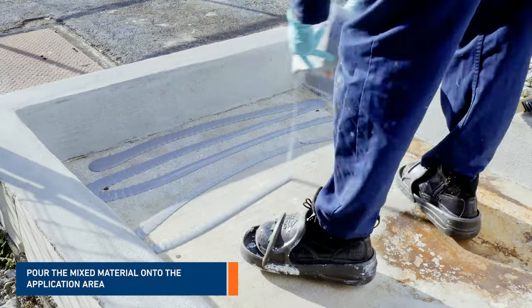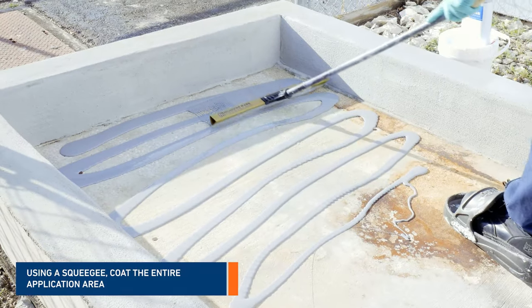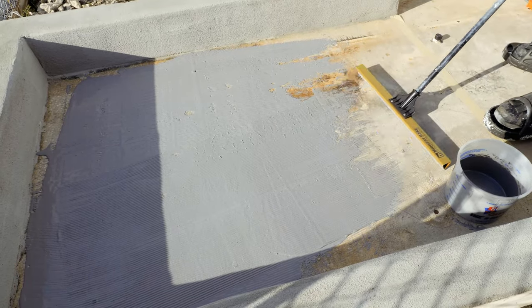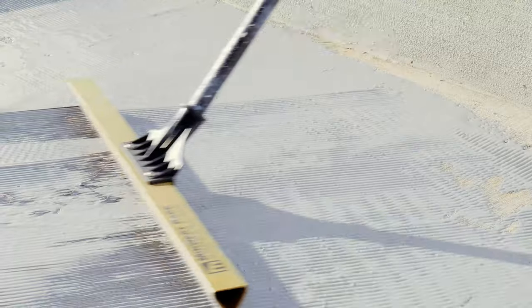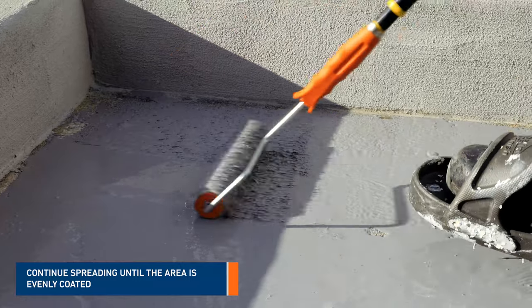Then, pour the mixed amount of Belzona 5815 into the area to be coated. Using a squeegee, spread the mixed material to cover the entire application area. Using a roller, continue spreading until the area is evenly coated.